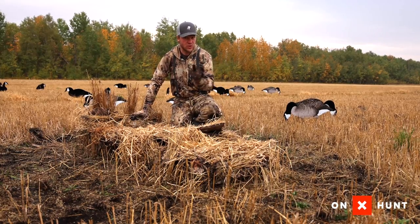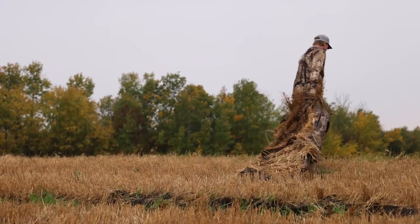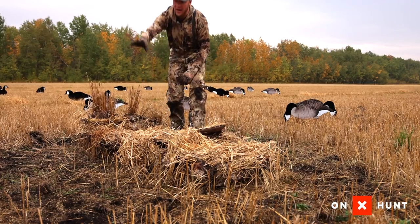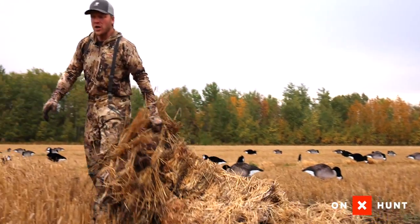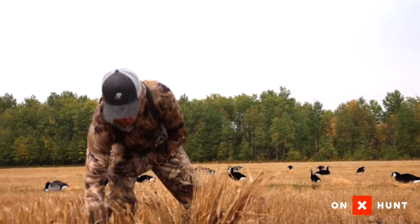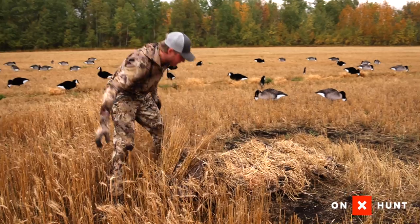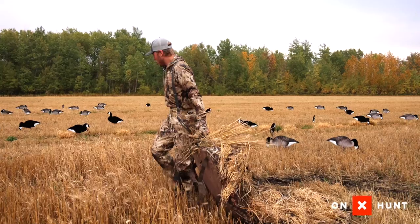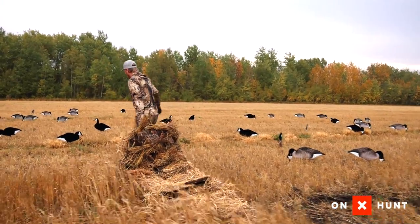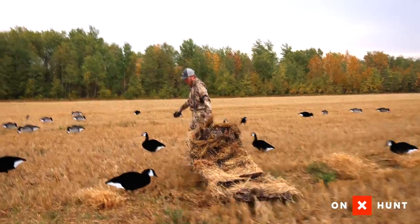One good tip: put your decoys out first and grab your ground blind, then walk to maybe the edge of the field or someplace with higher cover, such as this. They missed a little bit of wheat when combining this field, so we're going to drag it in here and use this tall grass to stubble it up with the tall wheat. You don't want to trample down the area where you're going to hide by stubbling your blind in that area.